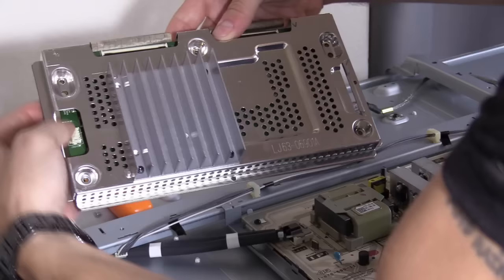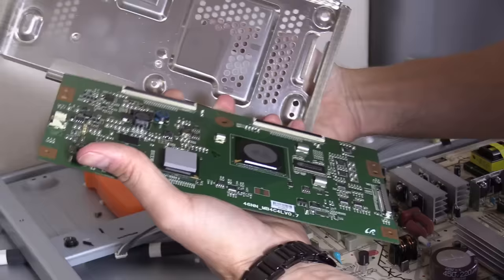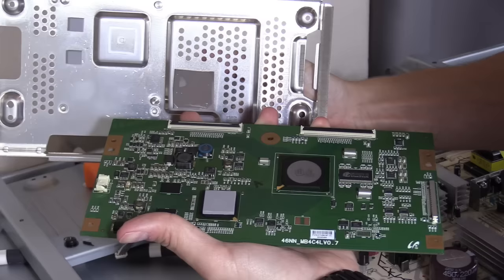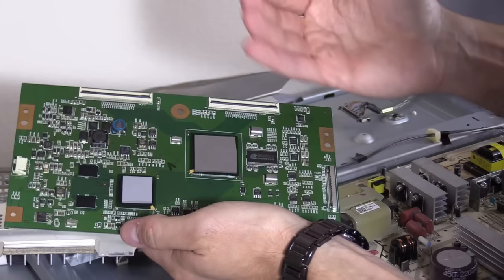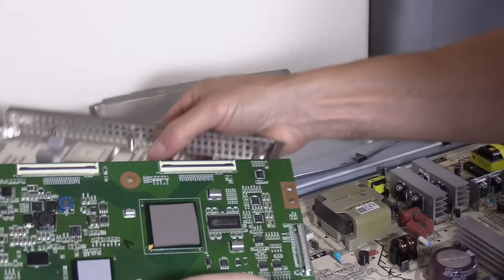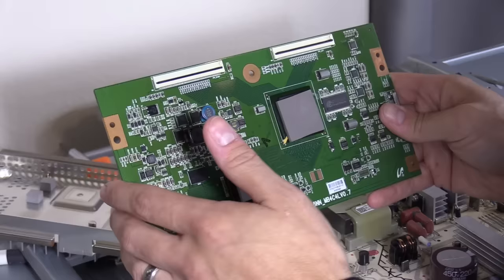You just push down with your thumbs and the board will come out. These are thermal pads and the thermal pads should be on the IC just like that. They help transfer the heat from the chip to the heat sink. That's why you see this big heat sink right here. Now I'm going to go ahead and replace the whole board because this video is really aimed for anyone that has a broken LCD TV that just wants their TV up and running for under $100.